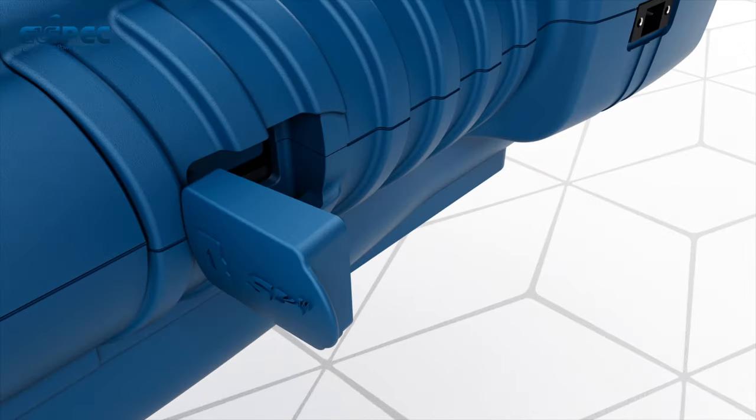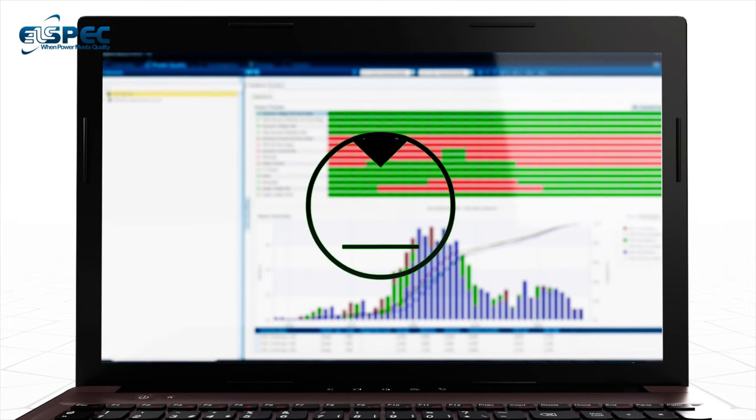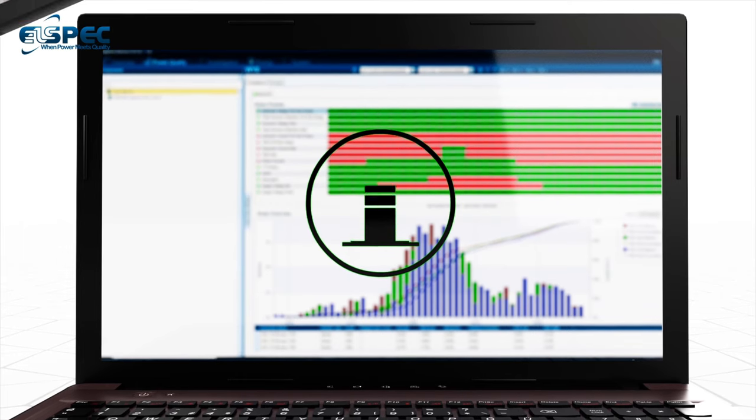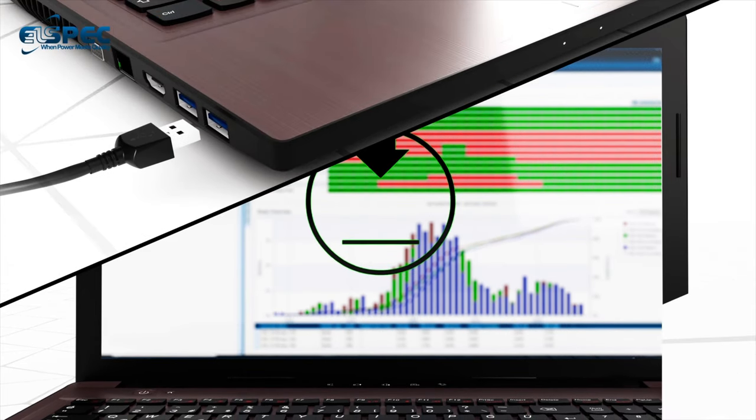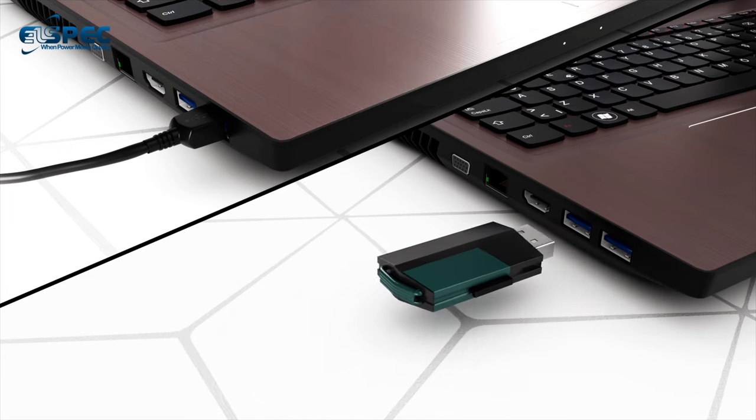The recorded information is saved in a non-volatile memory SD card, which can be accessed as a standard external memory to download the information into the software either by connecting the device USB to a PC or by inserting the SD card into a USB reader.